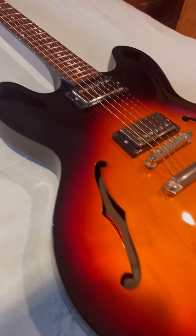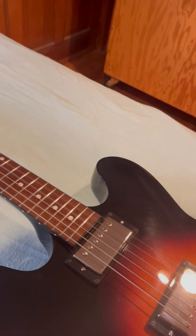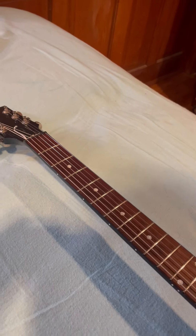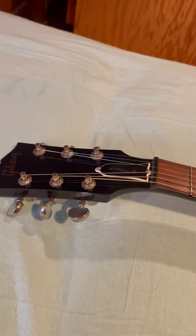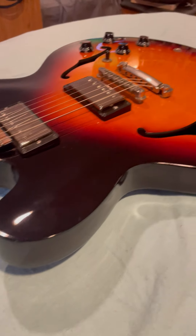I have it tuned down to 432 instead of 440 and I've been playing around with that. But here you go, some more angles. All right, I hope that helps.